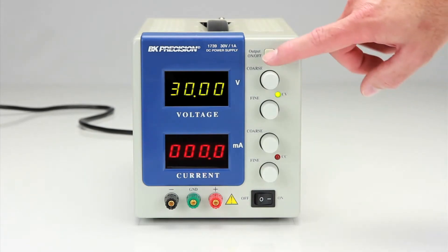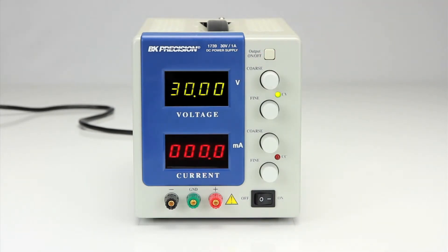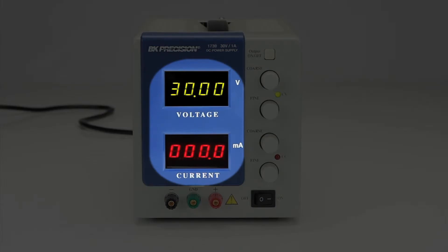The front panel also features the output on-off button, which allows you to switch off the output without powering down the supply, and 4-digit LED displays for displaying the output voltage and current simultaneously.